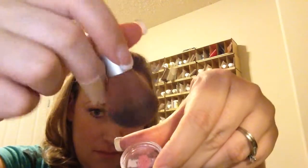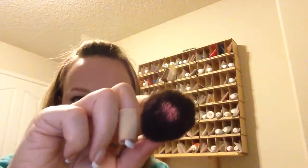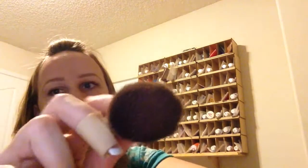And then you go down towards the apple of your cheek, and always smile because that's how you're going to naturally blush your face so it's going to look natural. And if there's not enough, always start out with a little because you can always add more makeup — it's always hard to take makeup off.